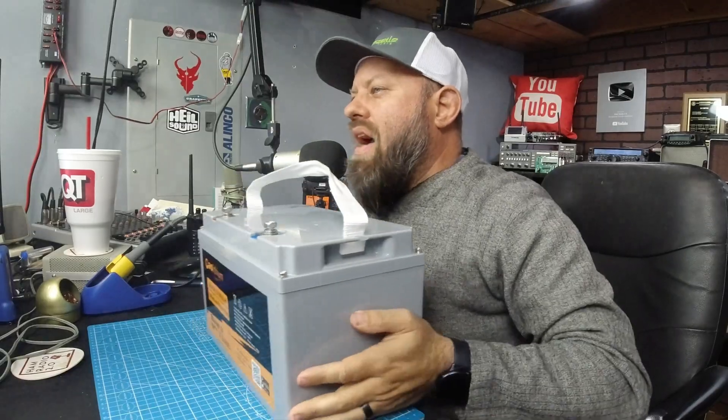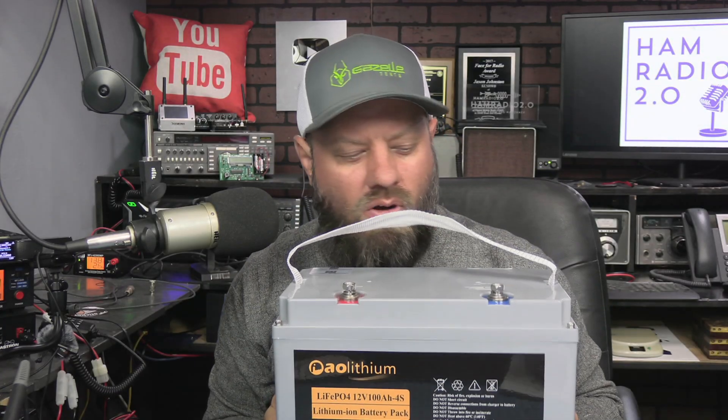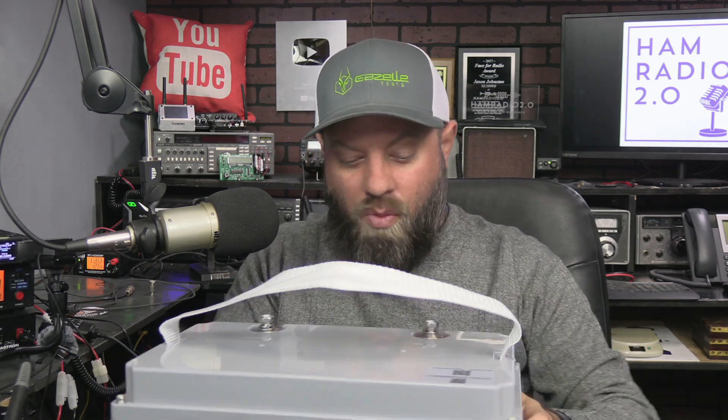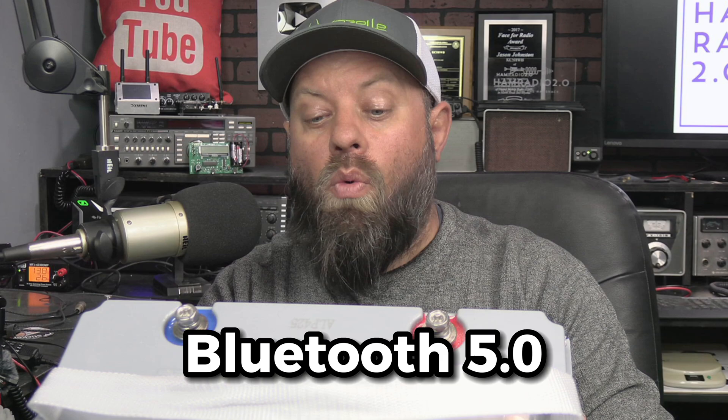AO Lithium sent me a battery — 100 amp hours. It's actually not that heavy. It's a 100 amp hour car-sized battery with Bluetooth 5.0. It's a LiFePO4, obviously, 12 volt, 100 amp hour 4S. It's got apps for the Google Play Store and the Apple App Store, and it's got an FCC ID on the front of it.